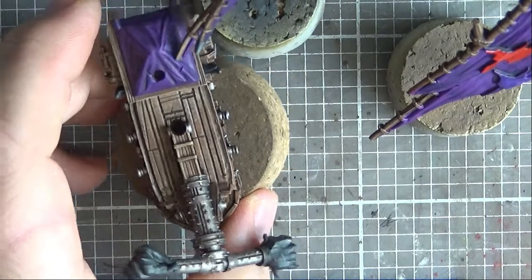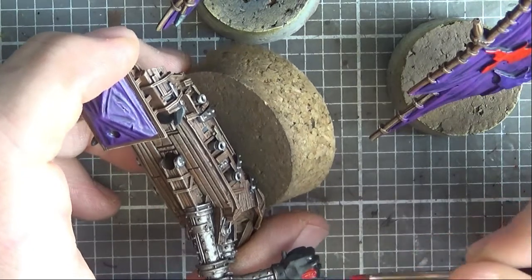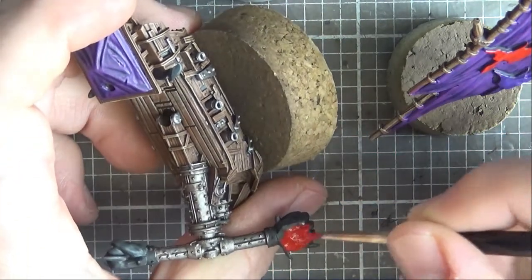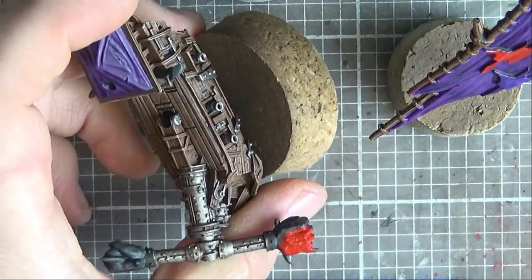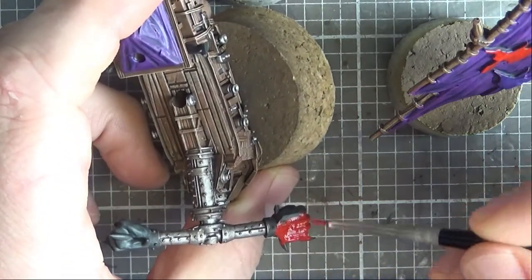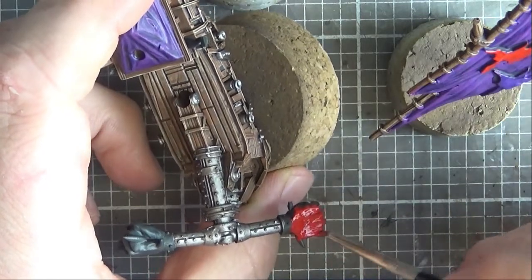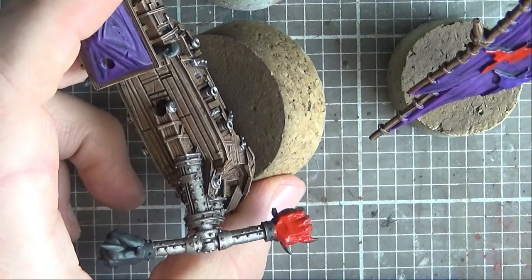Let's get some paint on those fists. I'll do the rest of the icons off camera and I'll paint the fists off camera as well. I'm not going to worry about getting it on those spiky bits - I'm going to paint them a different colour. This neck thing I'm going to go for some kind of brassy colour. So I'm going to go away and paint up these icons and these fists, and I'll be back to show you what it looks like when it's dried.